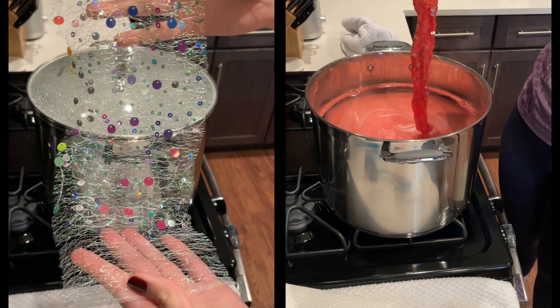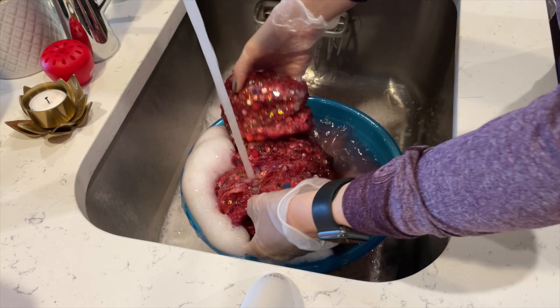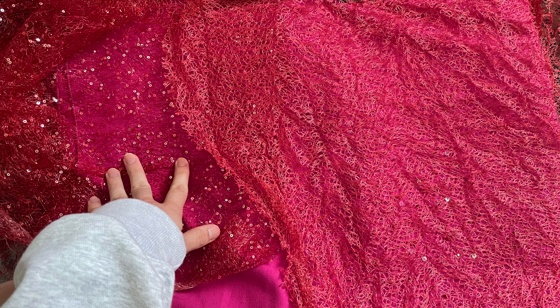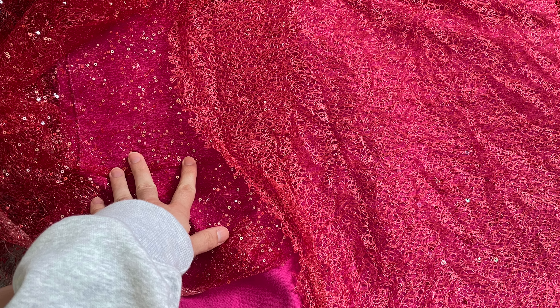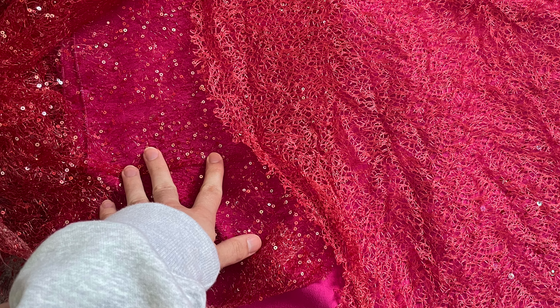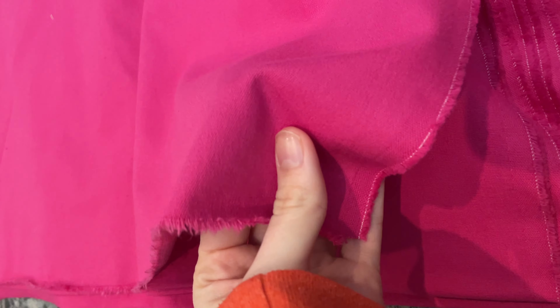I decided against the all-over sequin fabric and found a really good option at Joann, but the sequins didn't end up taking the color and the color turned out too dark red. So I had to go back to the drawing board, which brings me to the final composition of fabrics. The solution was a polyester fabric that's basically a plastic open-knit with little tiny sequins that actually took the red dye. Our third and final fabric is this pink cotton-polyurethane blend.